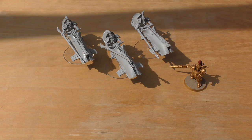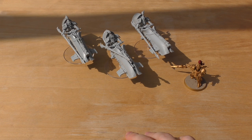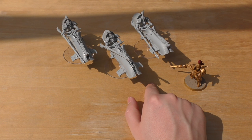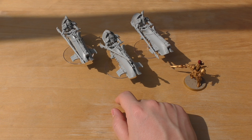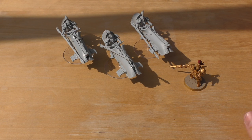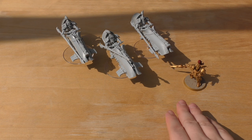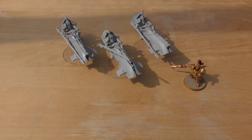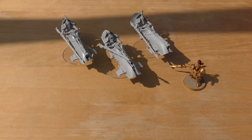You could equip all three Custodian jet bikes with las pulsers for an extra 75 points, bringing the squad to 300 points — 100 points per model. For that you get potentially nine las cannon shots, or six instant death armor bane shots with Adrathic Devastators, or nine AP3 shots with Heliothermic Detonation from the bolt cannons. They're a definite upgrade over legion jet bikes, but you pay the points for it.